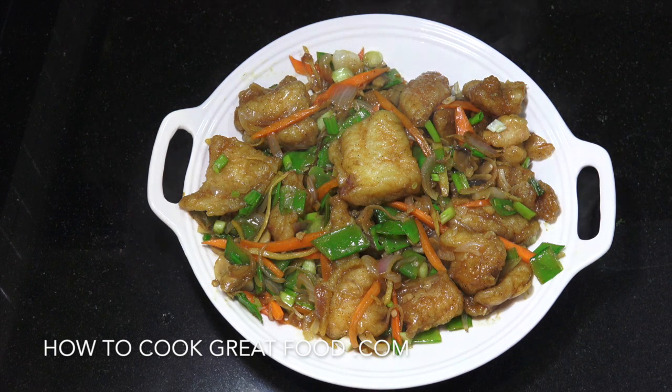Hi, how you doing? Welcome back to howtocookgreatfood.com. If you haven't already, please click that button and subscribe to our channel and join the family. On the menu today we're doing a Chinese garlic ginger stir-fried fish — really delicious. I truly love this one, not difficult at all and tastes absolutely wonderful. Let's go take a look at the ingredients.